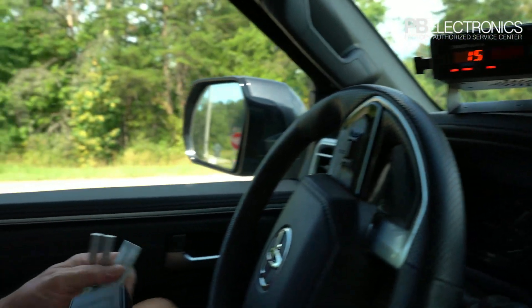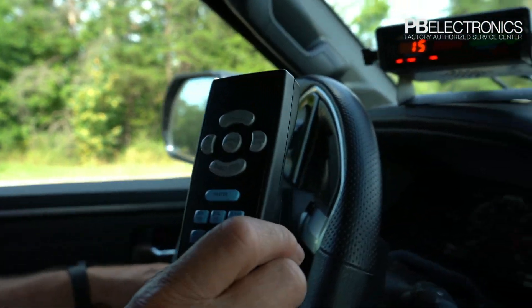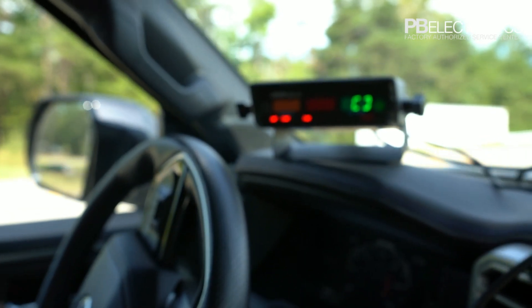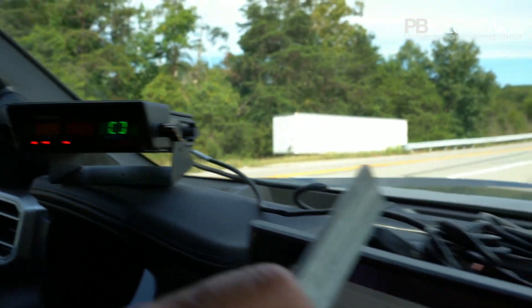Here's something you very rarely learn — testing a radar in moving mode. I'm going to put the radar in moving mode; notice the brackets on there indicating it's moving. I'm going to put my patrol speed up here.